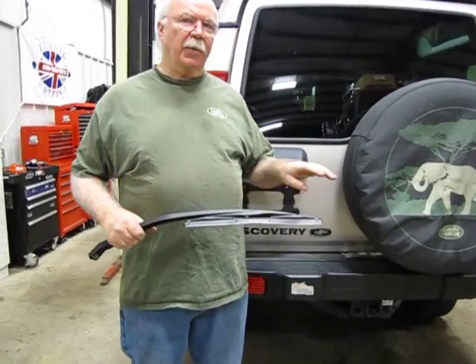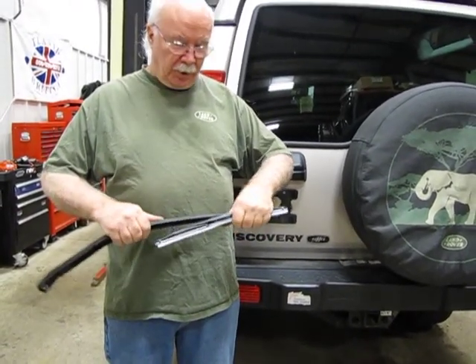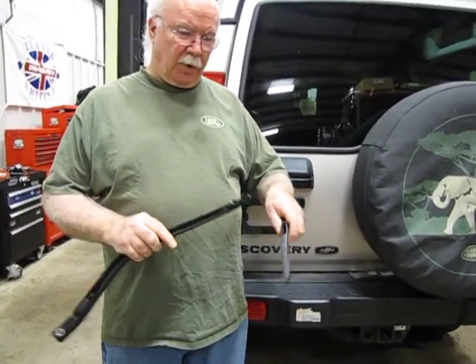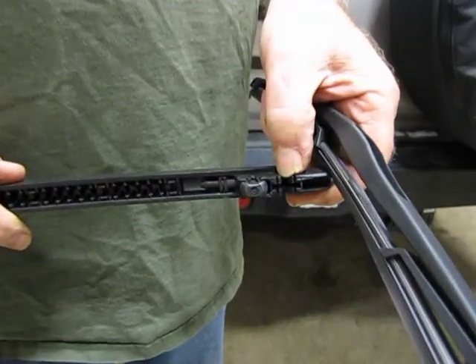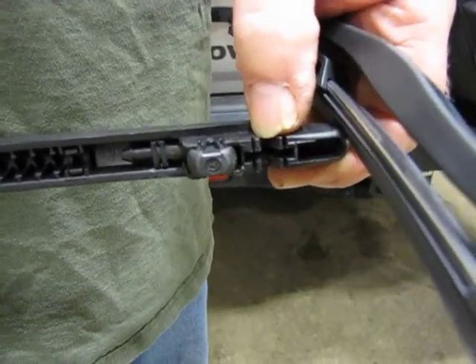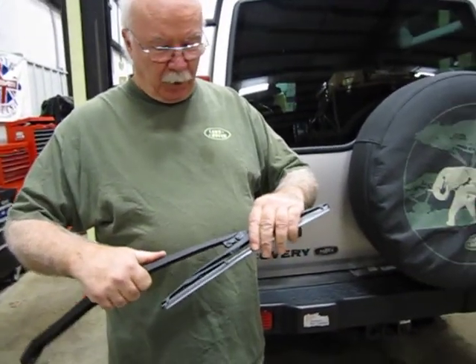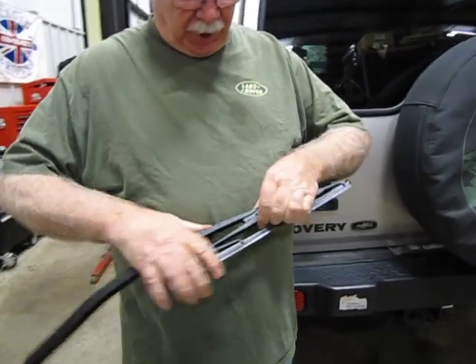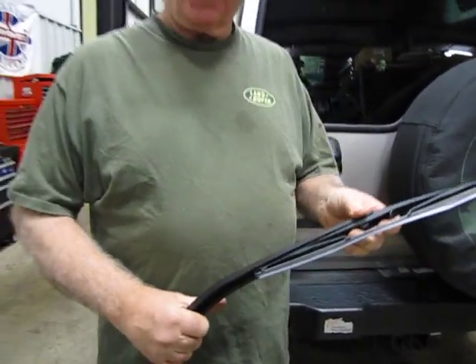I have one here in my hand because there is not one on this car. It's a pretty simple deal — it snaps off. If you look in here, there's just a little catch that snaps it on there. What you're going to have to do is lift this off the glass, snap it off, and just snap it back in place just like that, and you're about done.